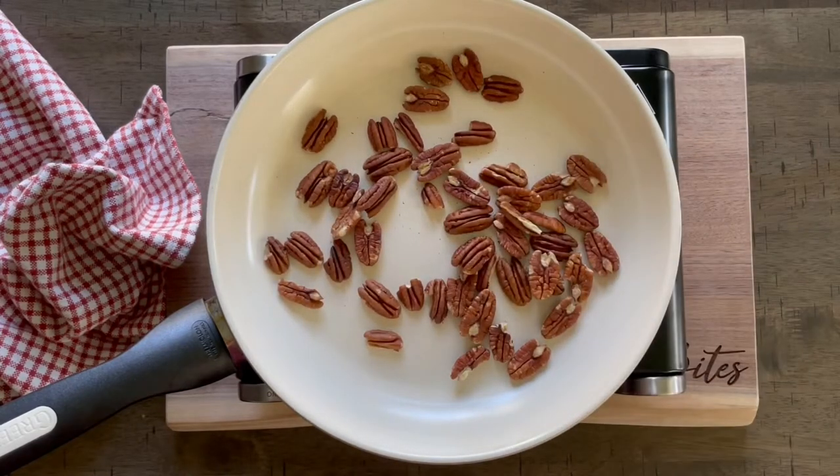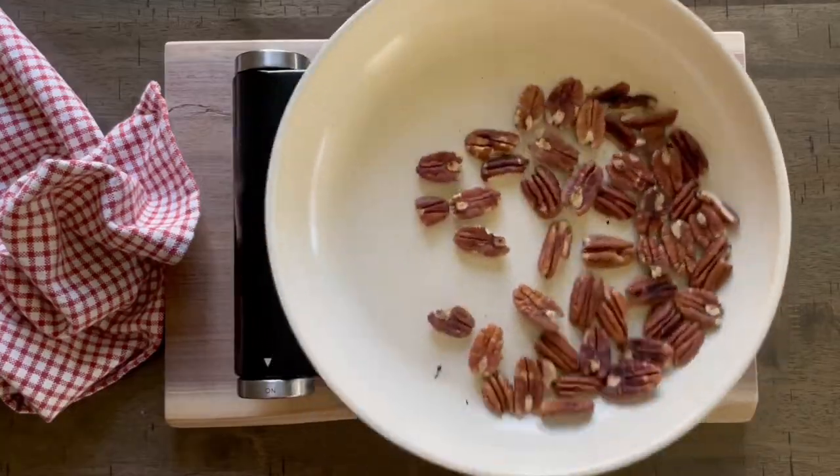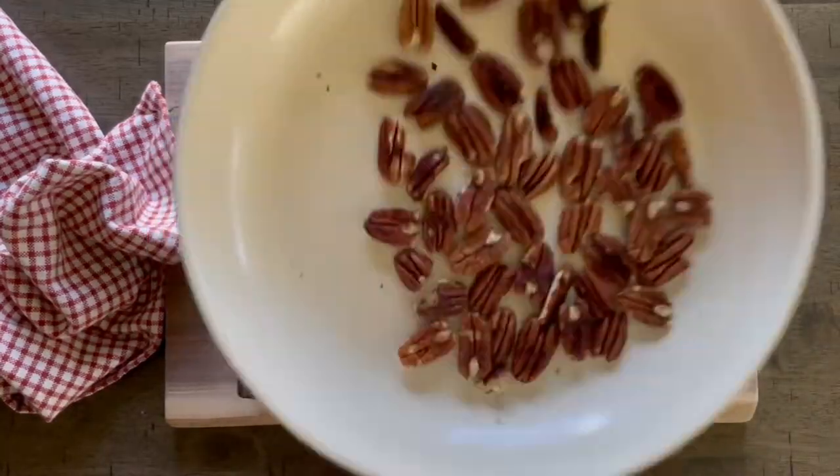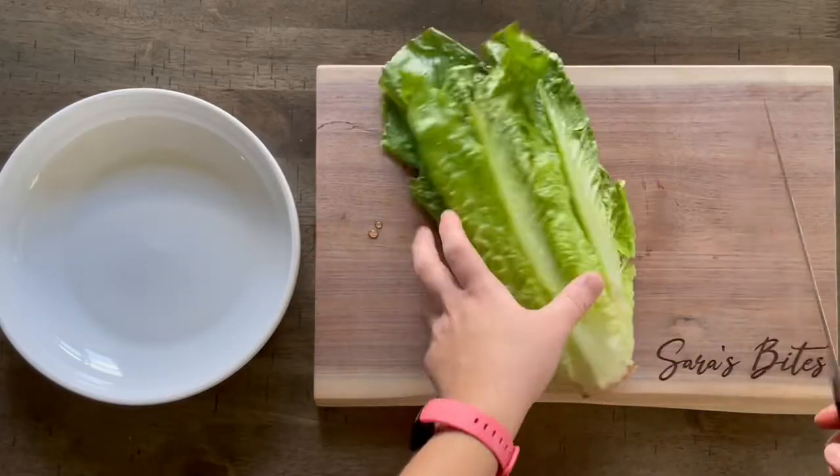I like to start off by toasting about three-quarters cup of pecans. You can omit this step of course, or you can toast them in the pan like I did, or even stick them in the oven and roast them. In the pan they only take about two to three minutes on medium to medium-high heat.